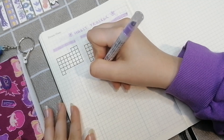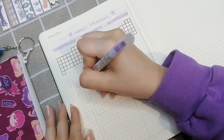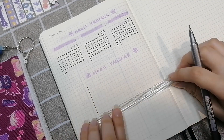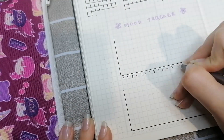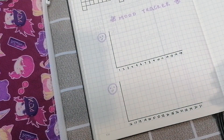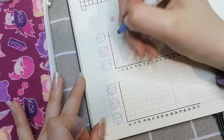I also have a mood tracker, which is also new for this month. I'm trying to switch it up and keep my bullet journal interesting, so I'm trying out a mood tracker. I didn't go crazy with a super complex spread — I just made a simple graph for the moods. There are three different colors: one for happy, one for neutral, and one for sad. I'm filling in the first three days so you can see how it looks.